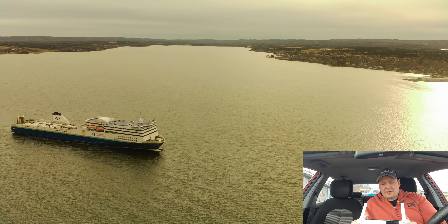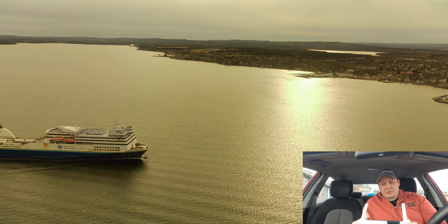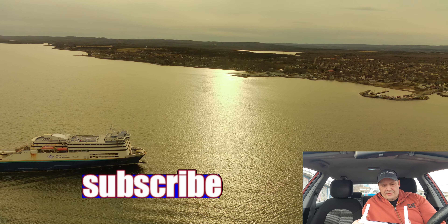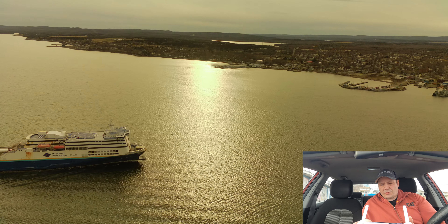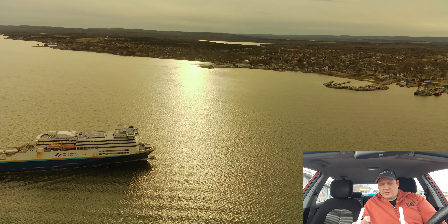There we go, we are now in the air. Put the camera down a little. So what I've done to straighten this horizon out — let's do a little droney here first. There we go.